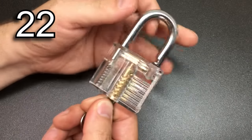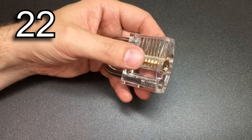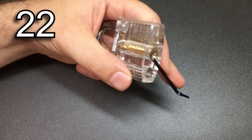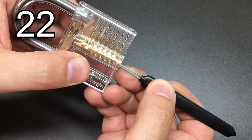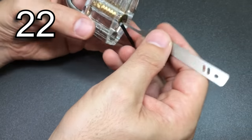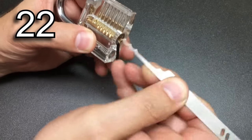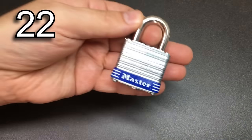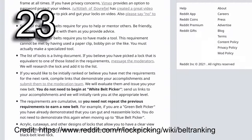Don't think that because somebody has picked a lock and you can't pick the same brand, it's always because you lack the skill — it can literally be the differences between the locks themselves. Sometimes we focus on the brand and the types of security pins, but things like the bitting of the key, how extreme that is, how good the tolerances are in the lock, and how tight the keyway is are just as much a variable in making that lock more or less difficult.